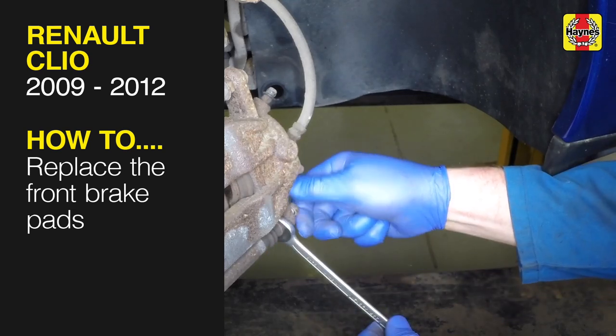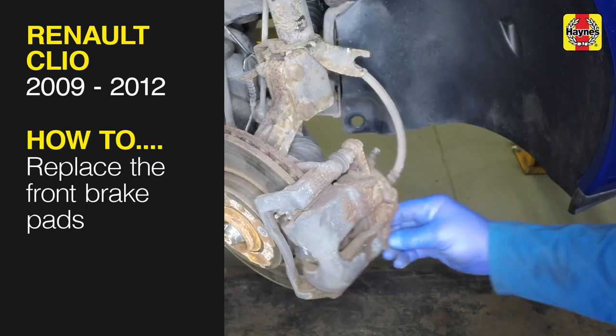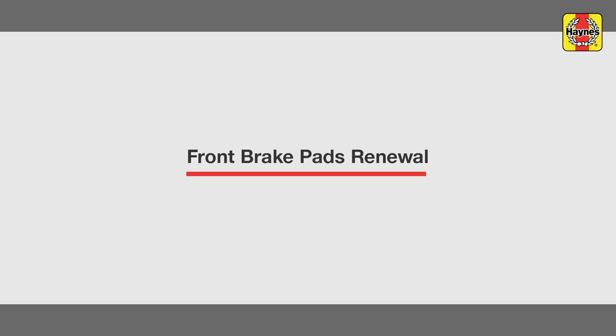This free step-by-step video comes to you directly from Haynes. You can complete more than 200 jobs on this vehicle when you purchase the complete Haynes online manual at haynes.com. Front brake pads renewal.